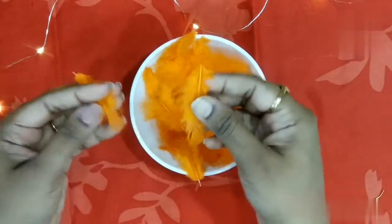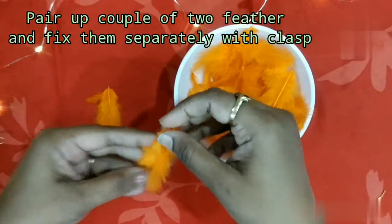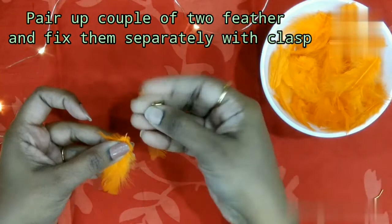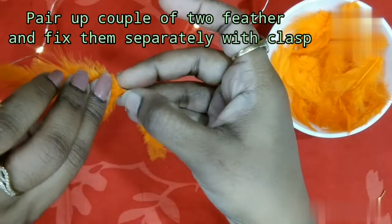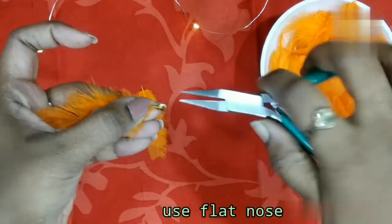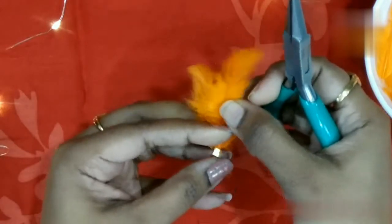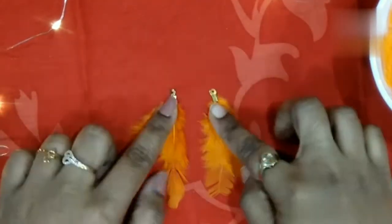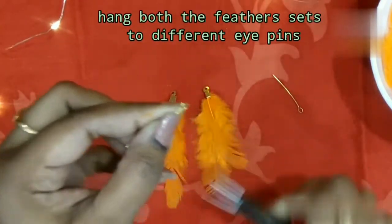For the 2nd model, arrange feathers in sets: 2-2 feathers, 4-4 feathers, and 1-2-2 feather groupings. Use 2 eye pins and 1 feather set per earring.